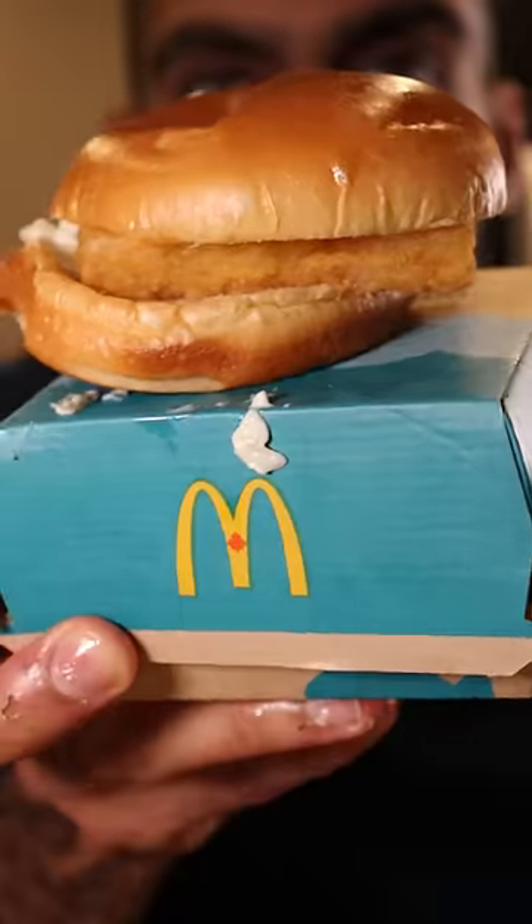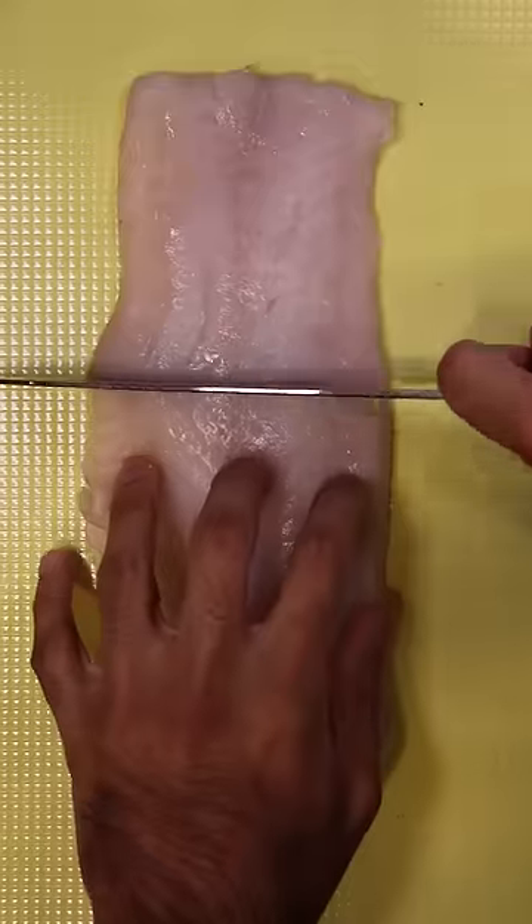Here's how you can make McDonald's Filet-O-Fish. Growing up as a Muslim in Toronto, we don't have any halal McDonald's here, so our go-to was the Filet-O-Fish — that's the only thing we could order. I wanted to see if we could recreate this at home. My choice of fish is going to be cod, but I think any white fish could work.